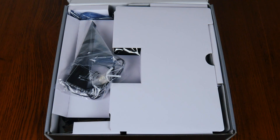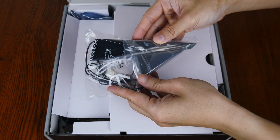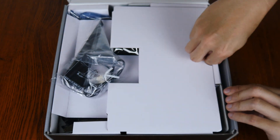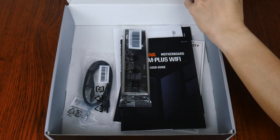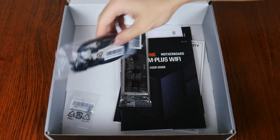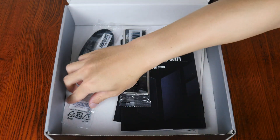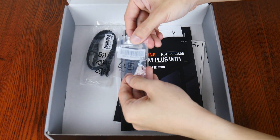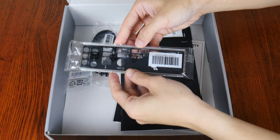Opening up the box, we see that the board comes with a Wi-Fi antenna. Setting the board aside, let's see what other accessories ASUS has included. First up, we get two SATA 3 cables, a pack of M.2 drive screws and standoffs, as well as an I/O shield.